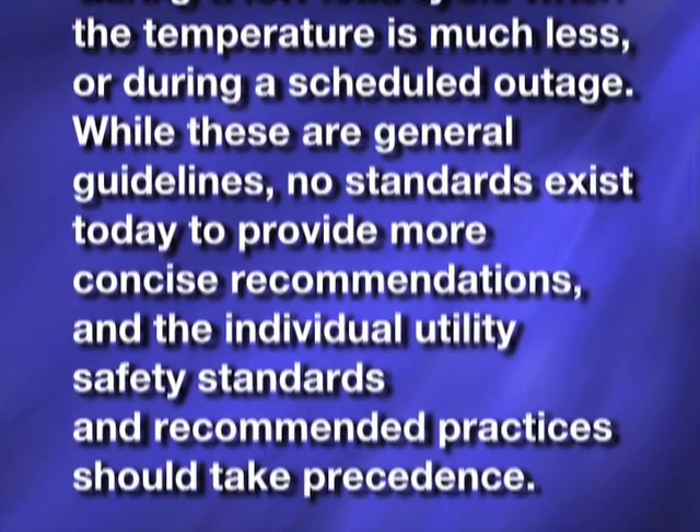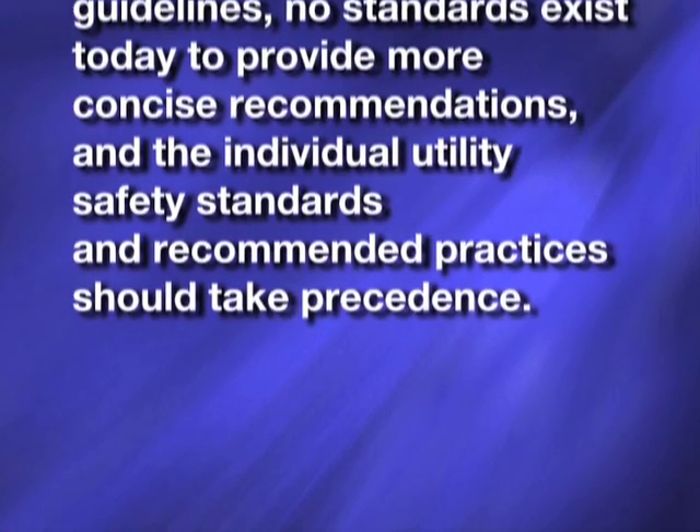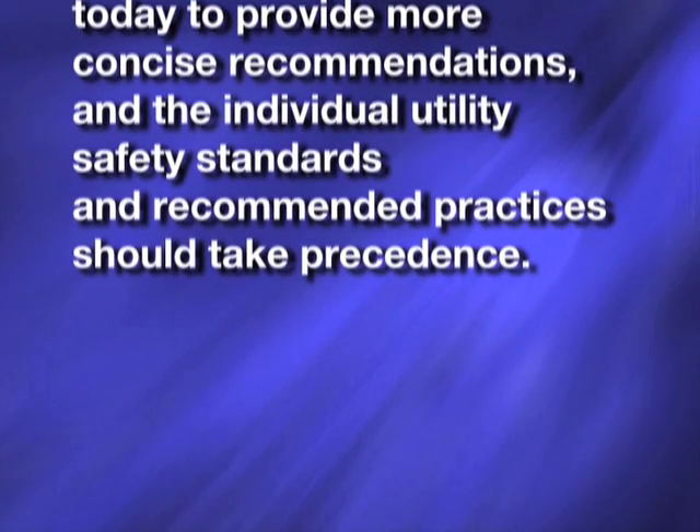While these are general guidelines, no standards exist today to provide more concise recommendations, and the individual utility safety standards and recommended practices should take precedence.